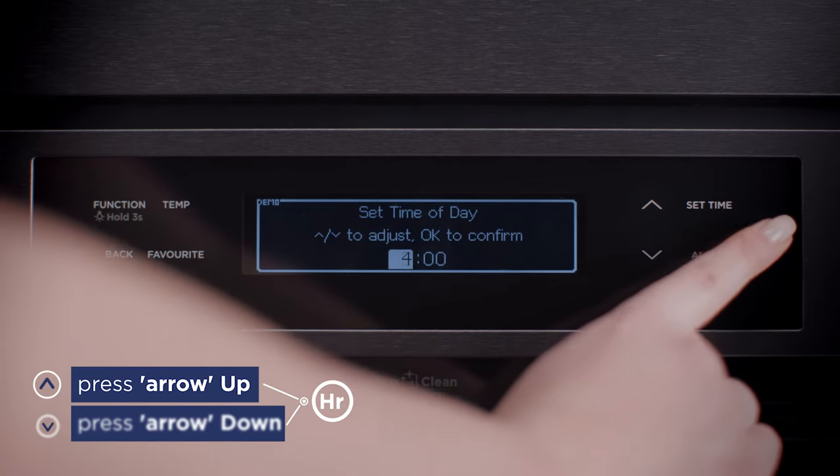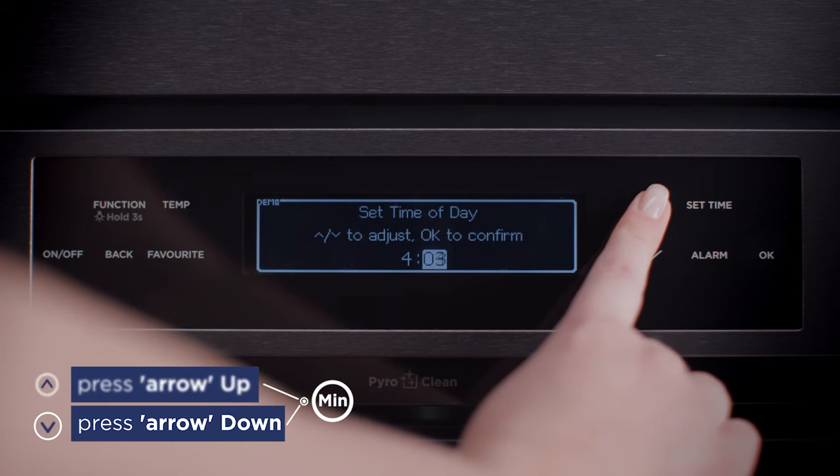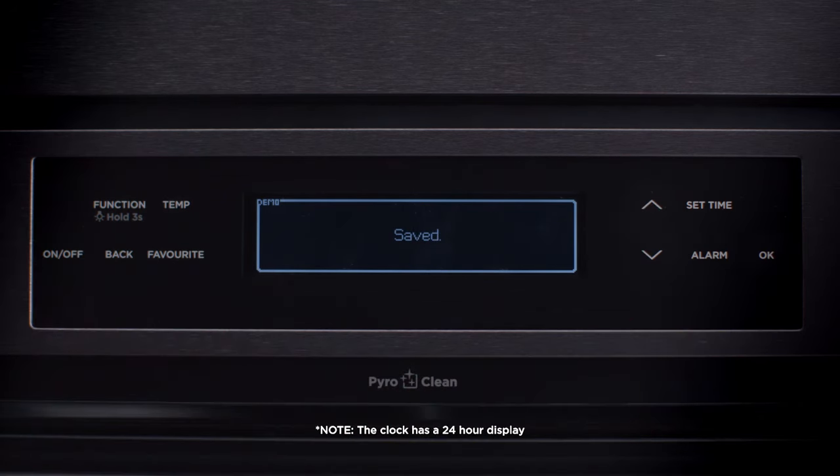Press ARROW UP or ARROW DOWN to set the hour and press OK. Press ARROW UP or ARROW DOWN to set the minutes and press OK. Press BACK to return to the function menu. Your clock or timer is now set and you can use your Westinghouse Oven.